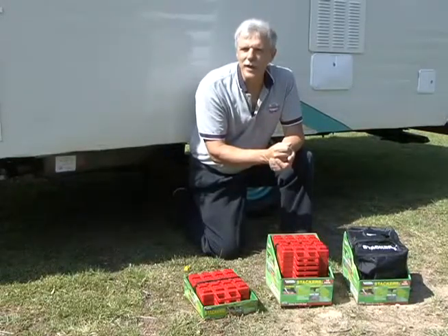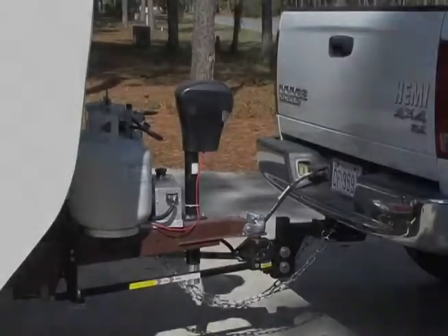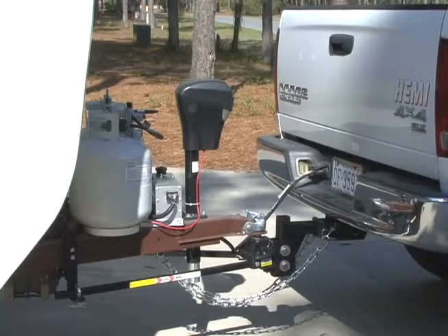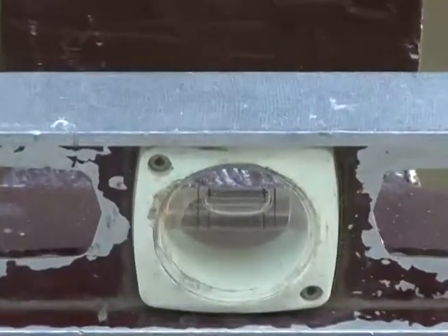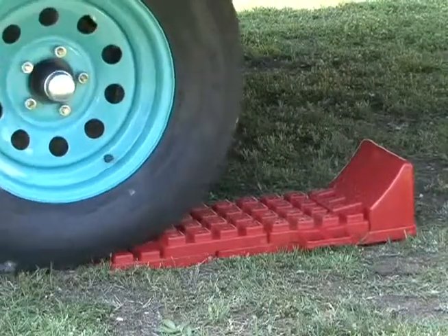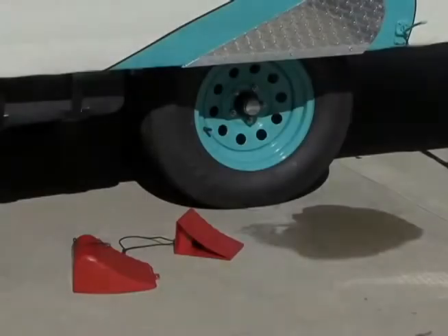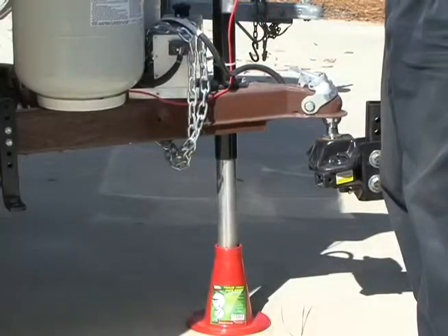Now that we have it level, let's talk briefly about securing the RV on site. Before you disconnect the travel trailer or fifth wheel from the tow vehicle, you want to make sure it is secured from moving. After the RV is leveled on site you need to chock the wheel so it cannot roll in either direction. We discussed the optional stacker chock designed to work in conjunction with the stacker levelers. If you don't have a stacker chock you can use regular wheel chocks to prevent the trailer from rolling when you disconnect from the tow vehicle.